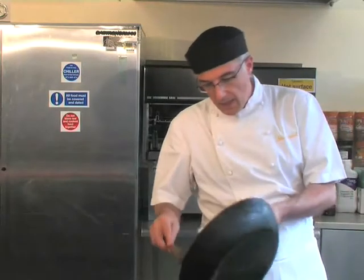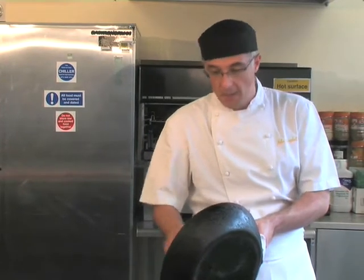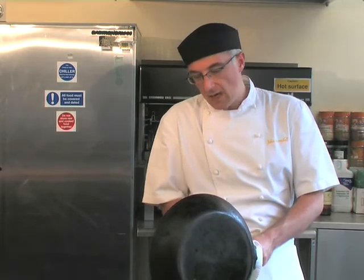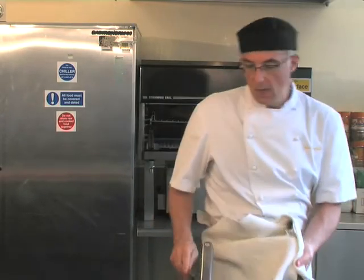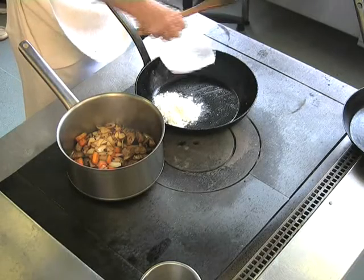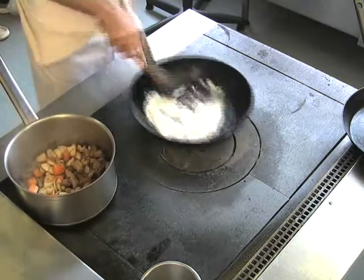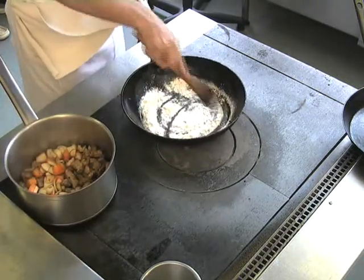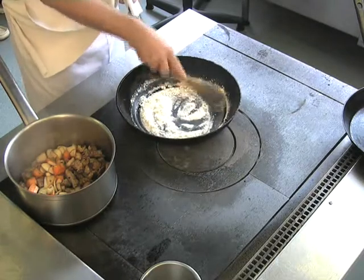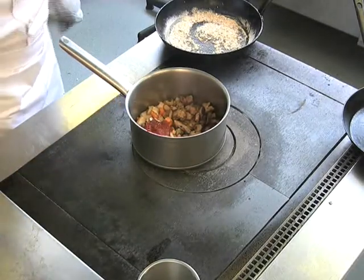Now the vegetables have got some colour — again, into the cooking pan. Make sure you remove all the sediment from the pan. Now it's time for the flour to be browned, again using the same pan. Now what we're adding is tomato puree.